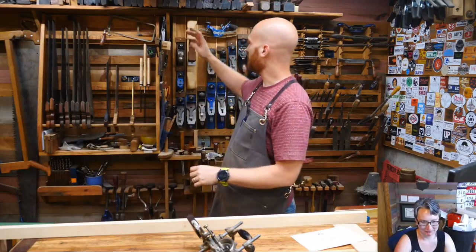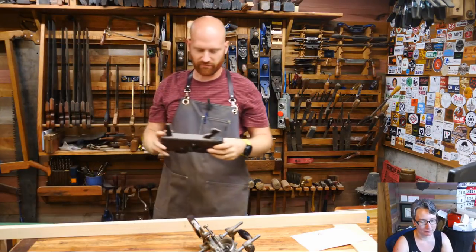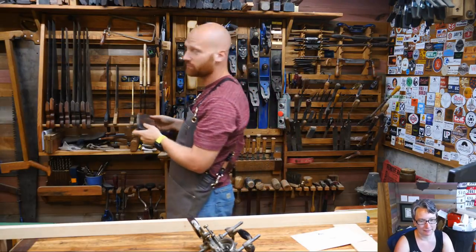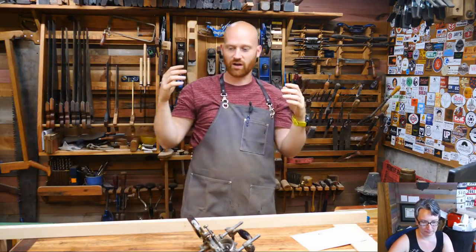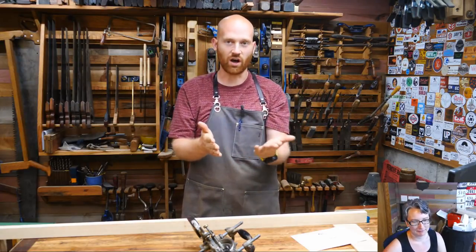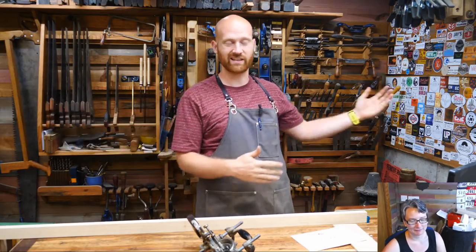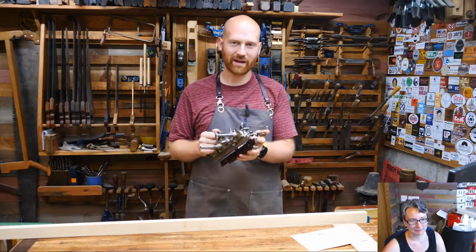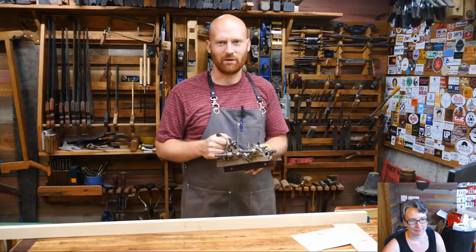I could grab my rabbiting plane — not everyone has one. I could grab my Stanley 45 — not everyone has one of those either. Or I could just grab a saw and chisel. In a recent video I made a groove with just a saw and chisel — you can do the exact same thing for a rabbet, just cut either side with a saw. It's really a simple task. But I have a Stanley 55, and I really love using this thing. It's fairly simple to set up as a rabbiting plane, so I'm going to use my Stanley 55. I know, I'm spoiled.